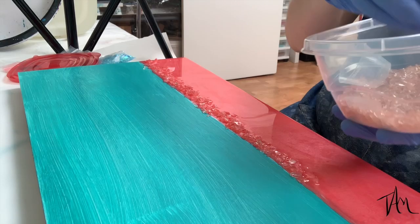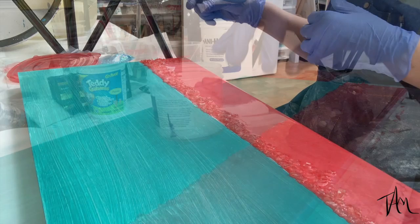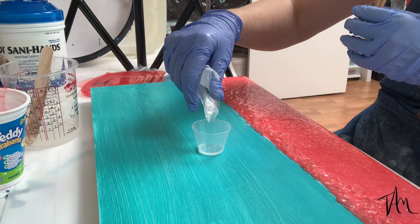Now I'm going in with a crushed and tumbled recycled glass with a little bit of a tint to it. It really doesn't matter if it adds the tint because it will pick up the color of the resin below it. Then I'm going to go in with my diamond dust and sprinkle it over the beach. You can see it's a little bit sparkly and it'll give it a little bit of a grainy beach look, so it won't be so smooth as the waves settle over it.